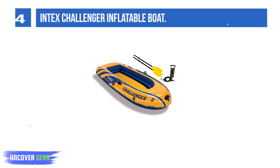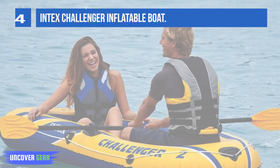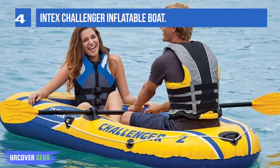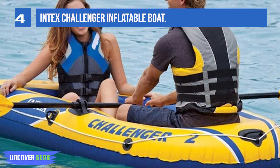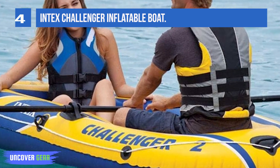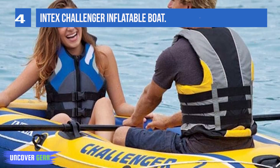Our dedicated customer service team is available via phone, chat, or email to help with any questions you may have on use, installation, or service needs. Intex's 90-day manufacturer limited warranty gives you peace of mind. Three air chambers including inner auxiliary chamber inside hull.